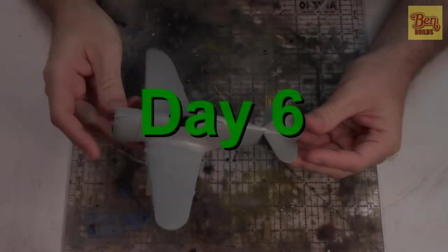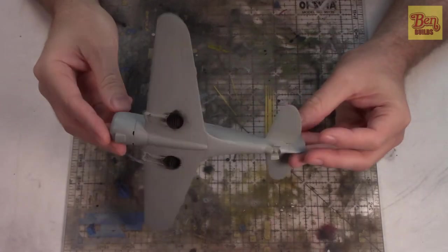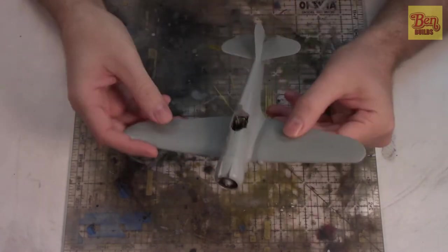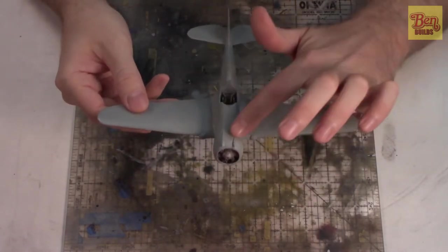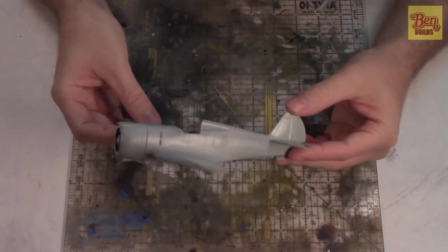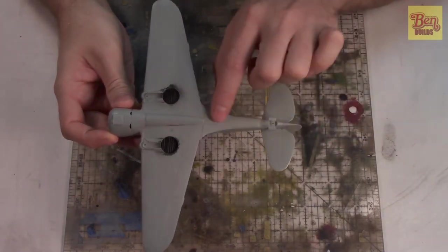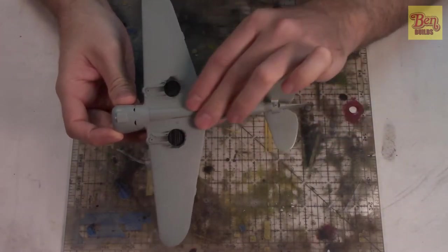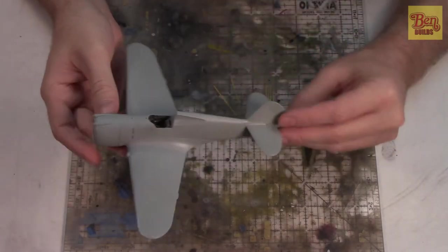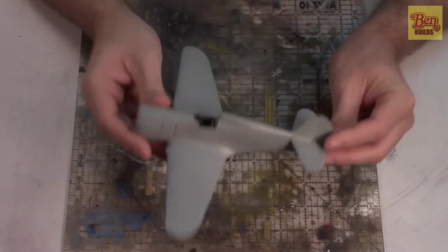What's going on everybody, Gentleman 94 here back with another episode on Ben Bills. This is day number six on the P36A and it's looking pretty decent. We've done a lot of work on the seams between the fuselage and wing joints, fared these in on the 50 and 30 cal nose guns, and we've been tirelessly polishing out different areas and fixing up panel lines.